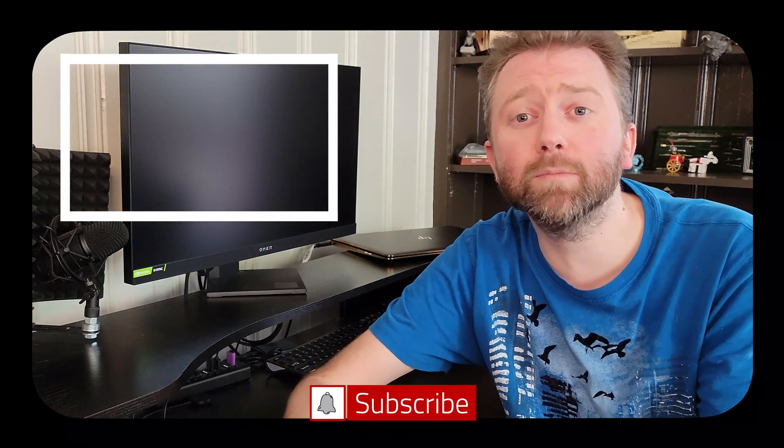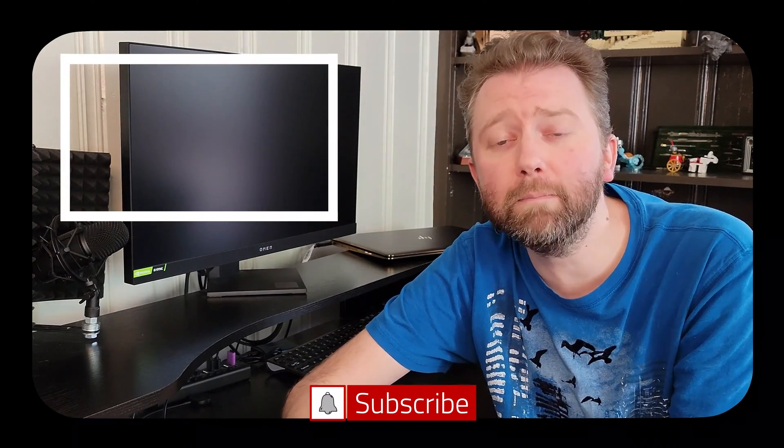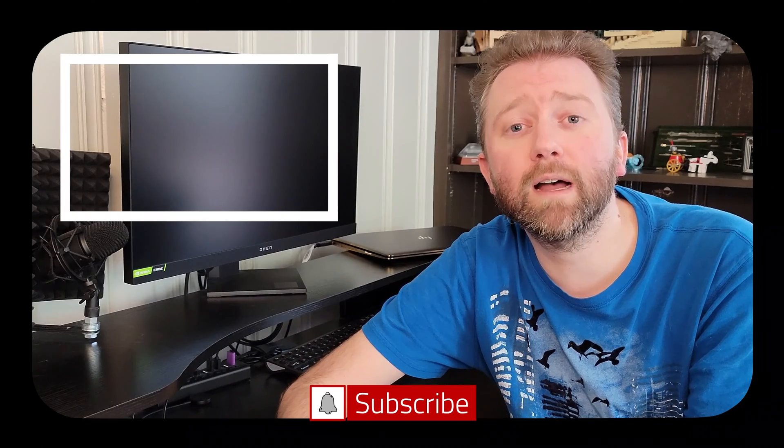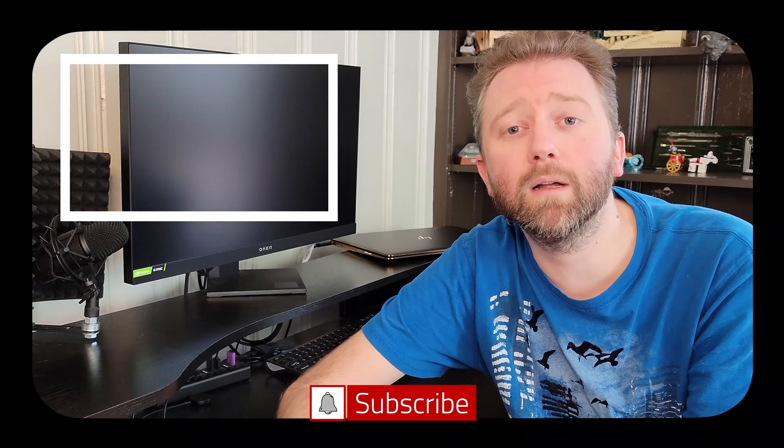Congrats, you made it to the end of the video — thank you very much, greatly appreciated for the support. Be sure to hit that like button on the video, it really does help out. And if you haven't subscribed yet, go ahead and hit that subscribe button and hit the notification bell if you want to get notified when new videos come out on this channel.